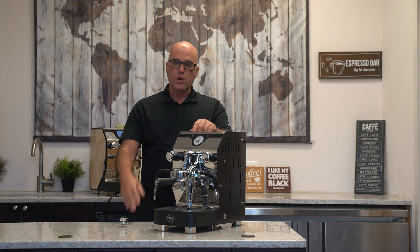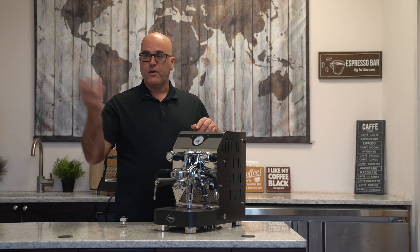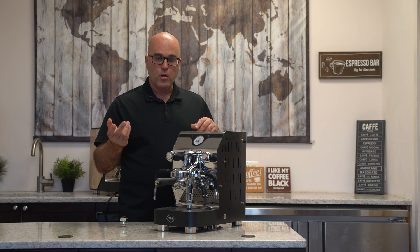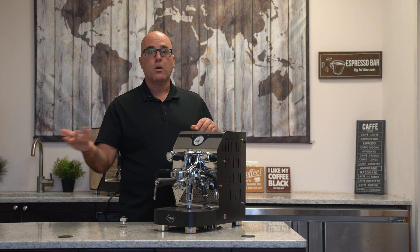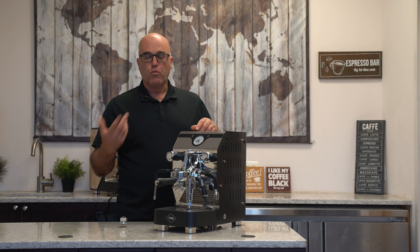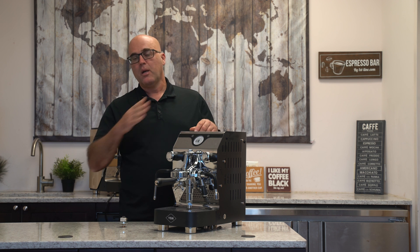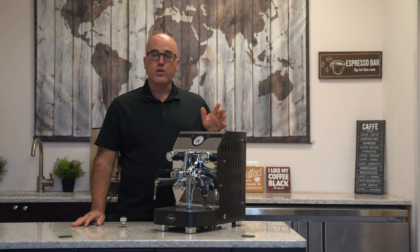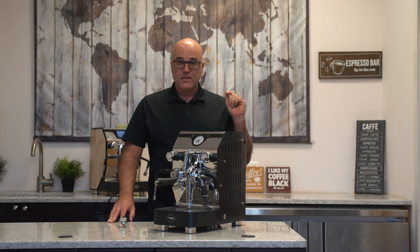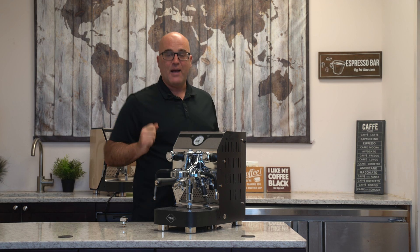Softened water doesn't mean filtered water, and filtered water doesn't mean softened water. Filtered water from your fridge or a filtration system typically just removes the bad stuff but doesn't remove calcium or magnesium. It's a good idea to soften the water using a resin filter of some nature — that will grab the magnesium and calcium out of the water and let the good stuff pass through. If you have any questions or comments, please put them below. Coffee first, everything else second — thanks for watching, I'm Java Jim, have a great day.